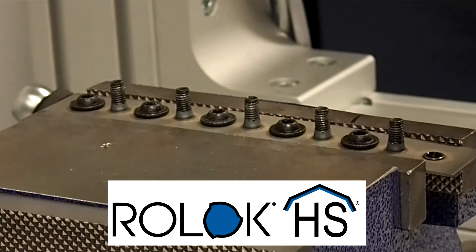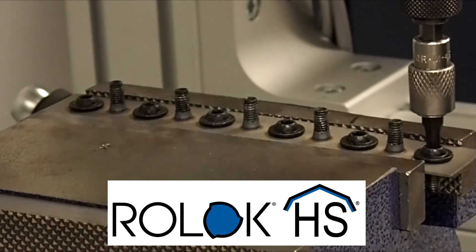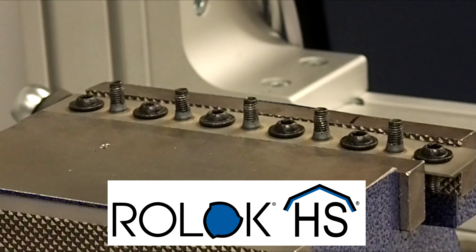Thank you for taking the time to learn about Roelock HS. If you have any questions or would like to discuss a potential application, please contact us at www.semblex.com.